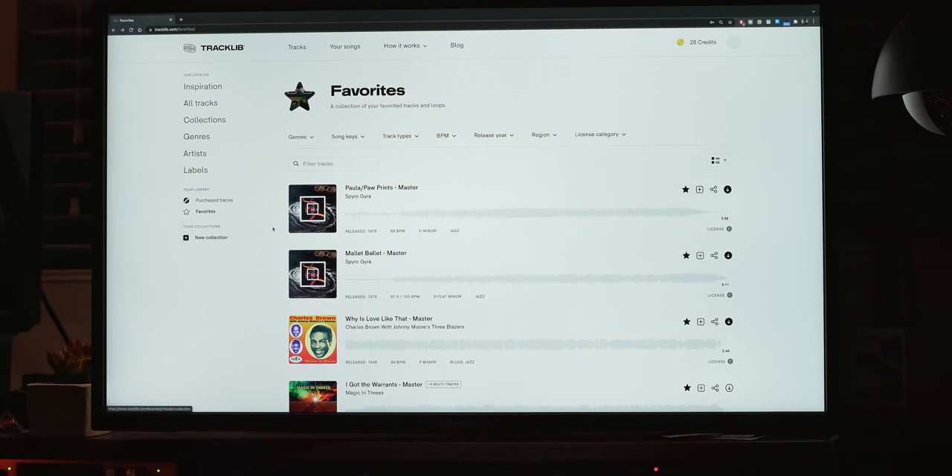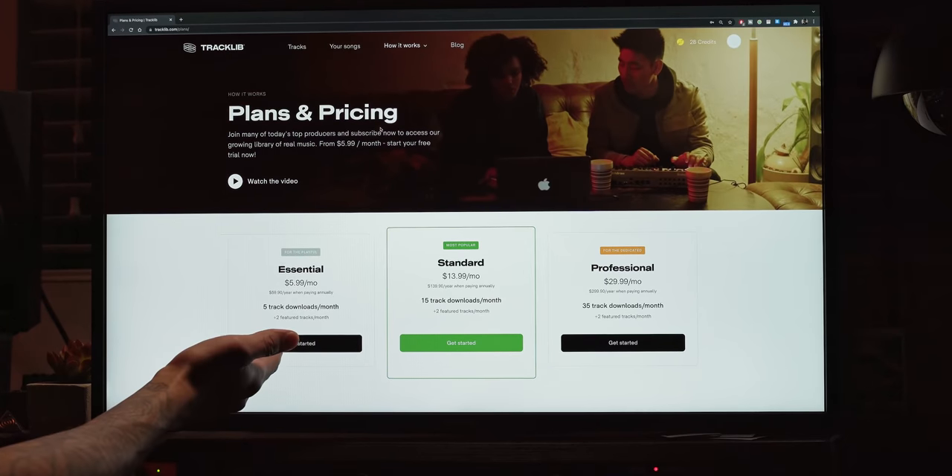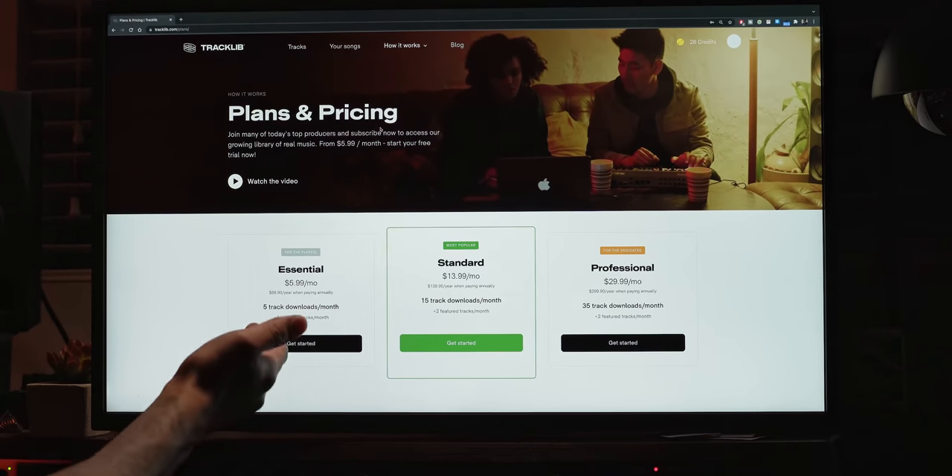They allow you to download and mess with the sounds beforehand. The best part is it doesn't break the bank — the base plan starts at six bucks a month, and you don't pay any licensing fees if you're not releasing music with the samples you've downloaded. I see Tracklib as kind of a weird savior in this space, since they provide working musicians — especially from days past — with ways to get paid for their work.